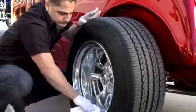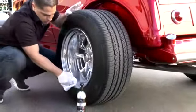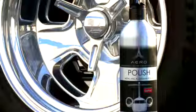Begin with polish on a soft, clean towel. Apply the product in a back and forth motion until the polish becomes black. Allow the polish to dry to a haze and buff the residue off with a clean towel until you reach a desired shine.